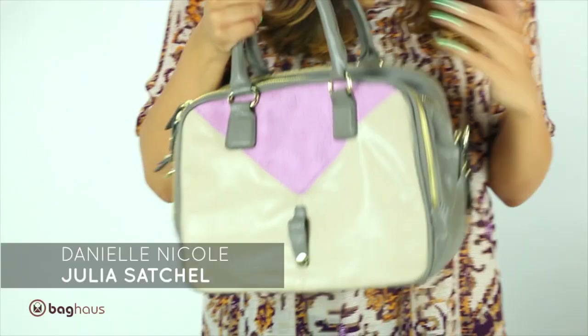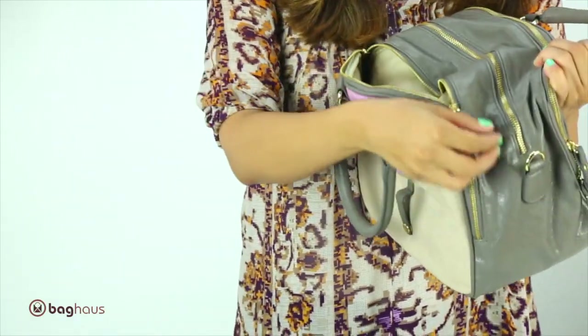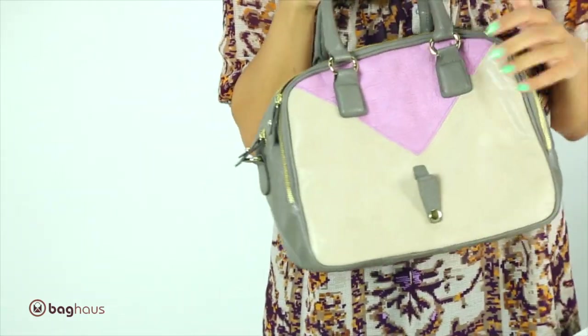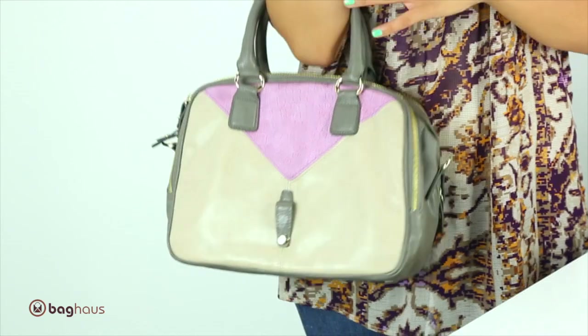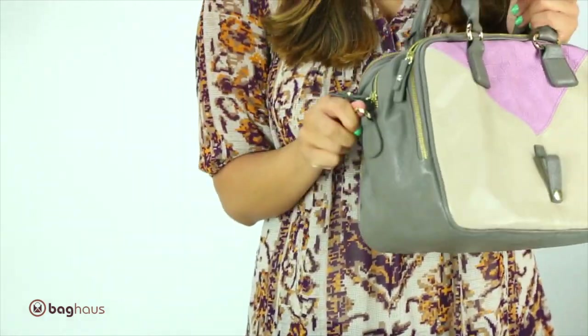The next bag we have here is called the Julia satchel. This bag has three zippers, so it's very organized. It has three pockets so you can definitely fit a lot of things in here and it's not just one big mess. This bag is definitely for your arm — it's not really meant for your shoulder because the handle is not long enough, but you could use it as a messenger bag.